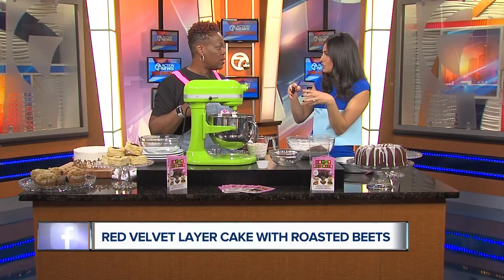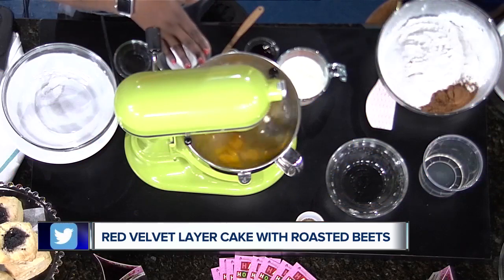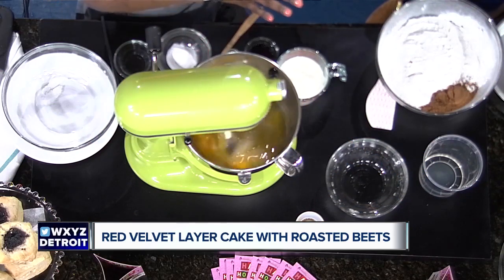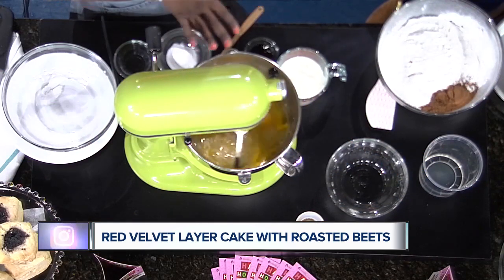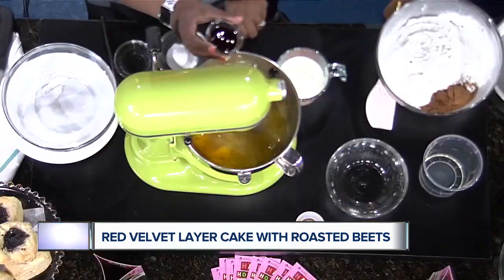Is it important to mix as you add things in, versus adding everything and then mixing? When you use a stand mixer you can add without turning the mixer off. It's just when adding flour that you have to be a little cautious, because the flour would shoot up in your face.